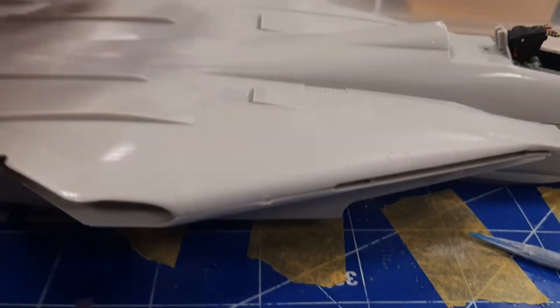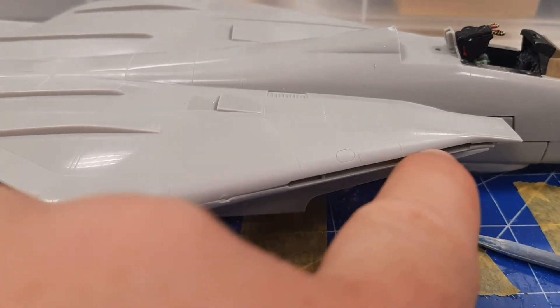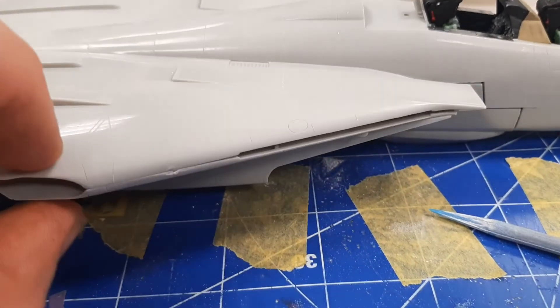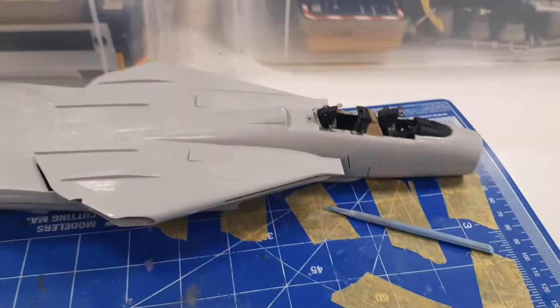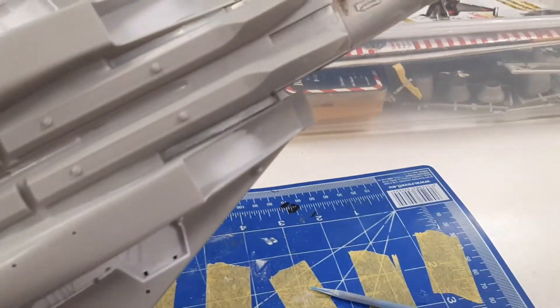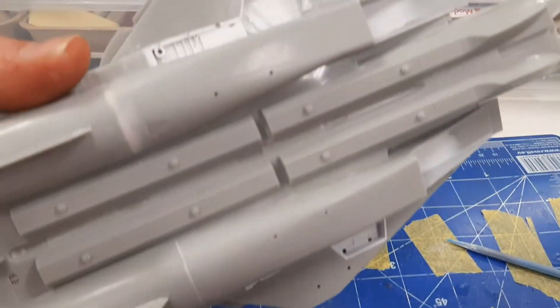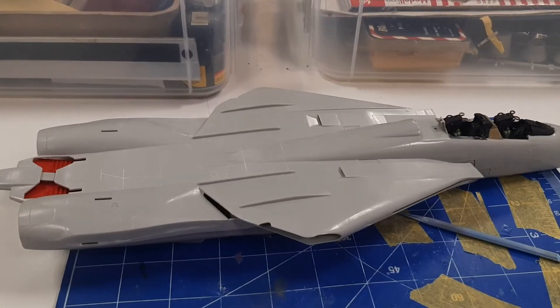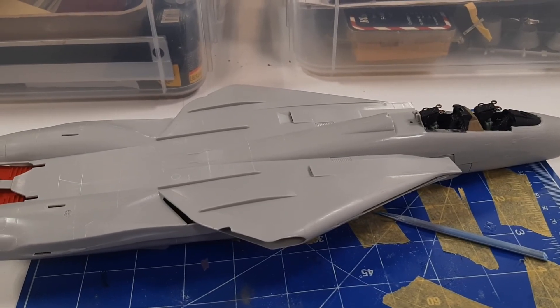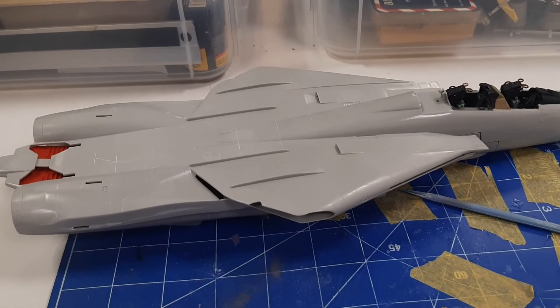And then of course I still gotta glue this area here and put the vents that extend when it's going at Mach plus whatever. And of course, the wings. And then I can continue with the rest. So far, that's it. I still need to work on the wheel wells and add a little bit more detail, and of course the intake trunks. Anyways, that's what's up so far. Alright, see you on the next one — hopefully I can get all that done on the next work in progress video.